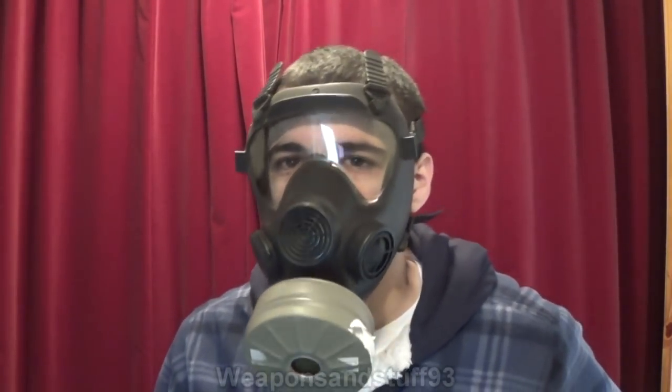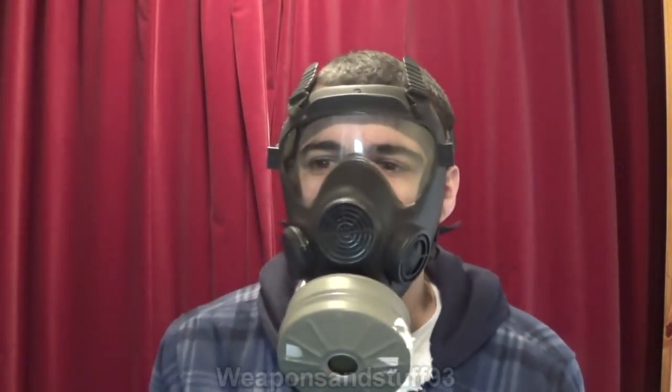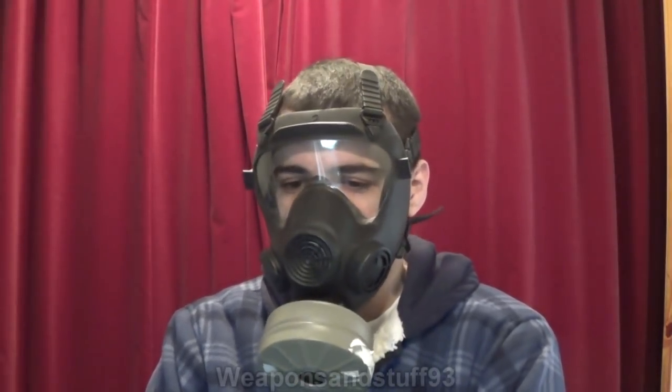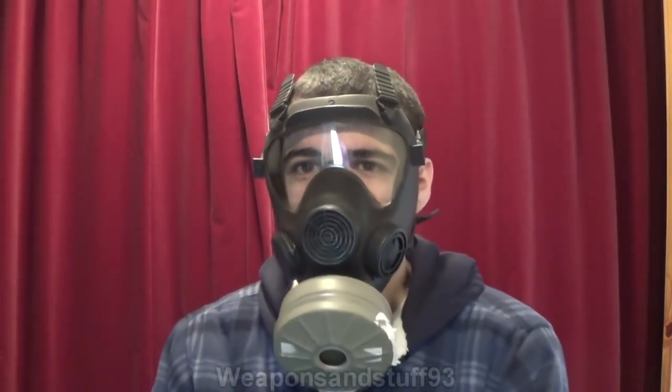It's a perfectly serviceable mask — not the most amazing ever, but it certainly doesn't seem bad. If you want to get this mask or filters for it, B-Store sells the FP5 filters, which fit the old Soviet masks so they're actually safe to use — I'll put a link in the description. These are masks you can generally get in very new condition, still in service or only just leaving service, and all of them accept 40mm NATO filters — very important. Overall, good masks that I'd recommend.